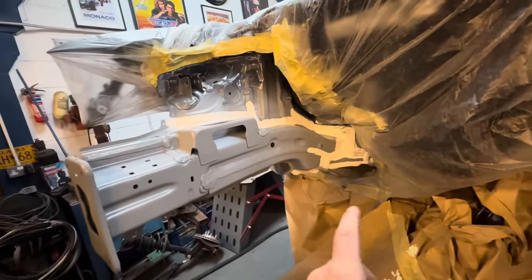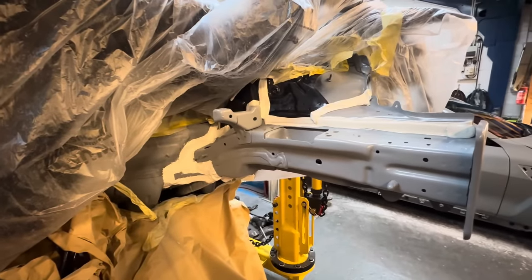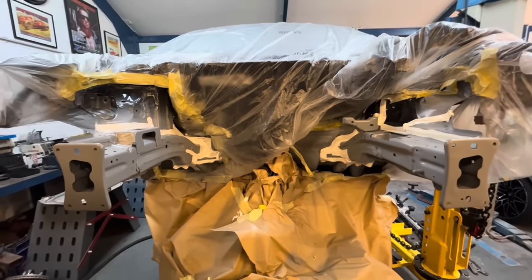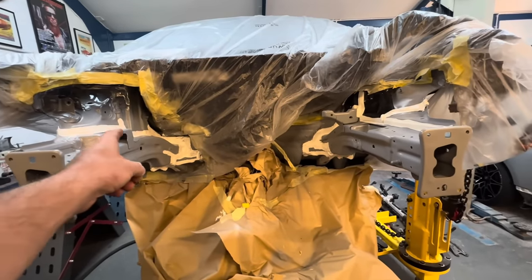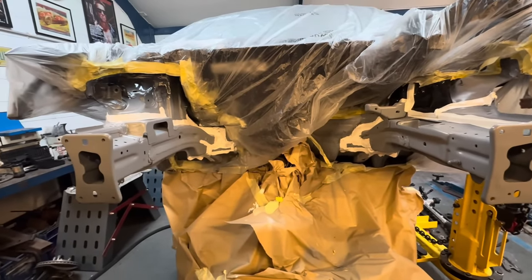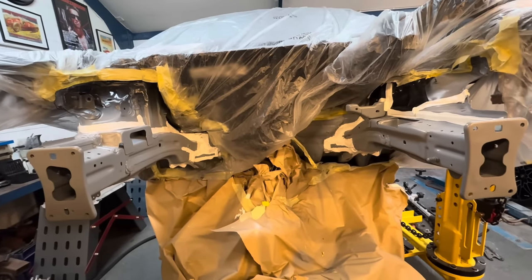New chassis leg in there, primed, seam sealed up, ready for some paint. Once that's got some colour on it, you're never ever going to know they've been damaged because they're both replaced. They've gone back on the factory joints, on the factory welds, and you're just not going to be able to tell. He's going to flat this off, knock up some paint, get it in colour, and start the process of piecing this back together.